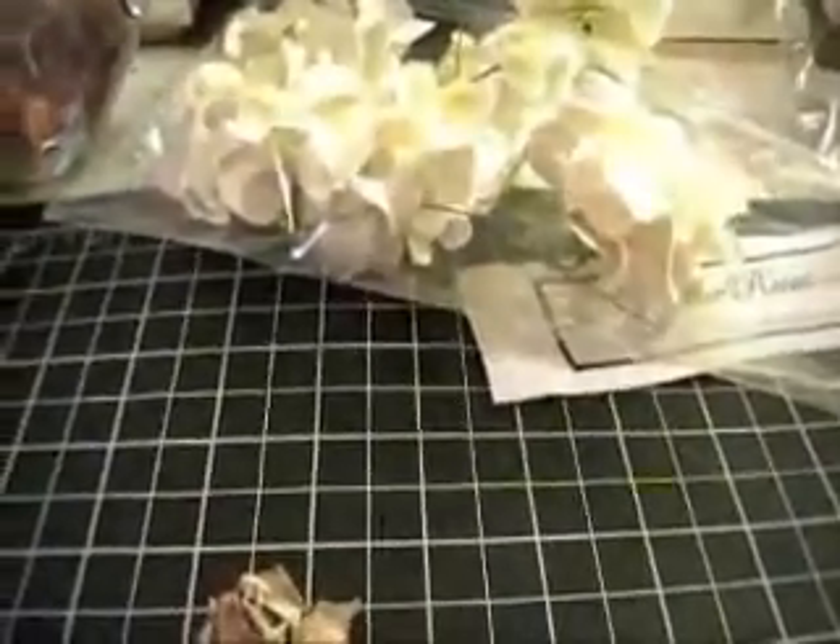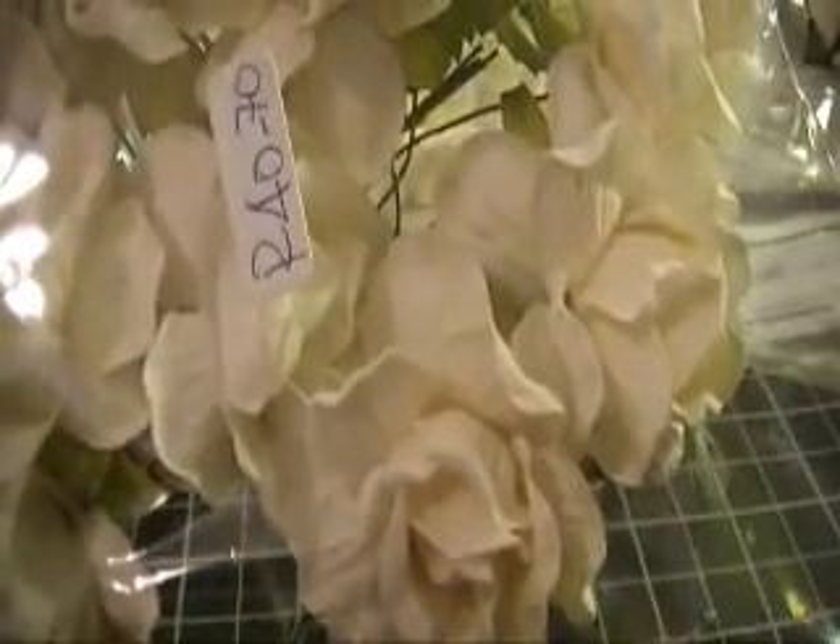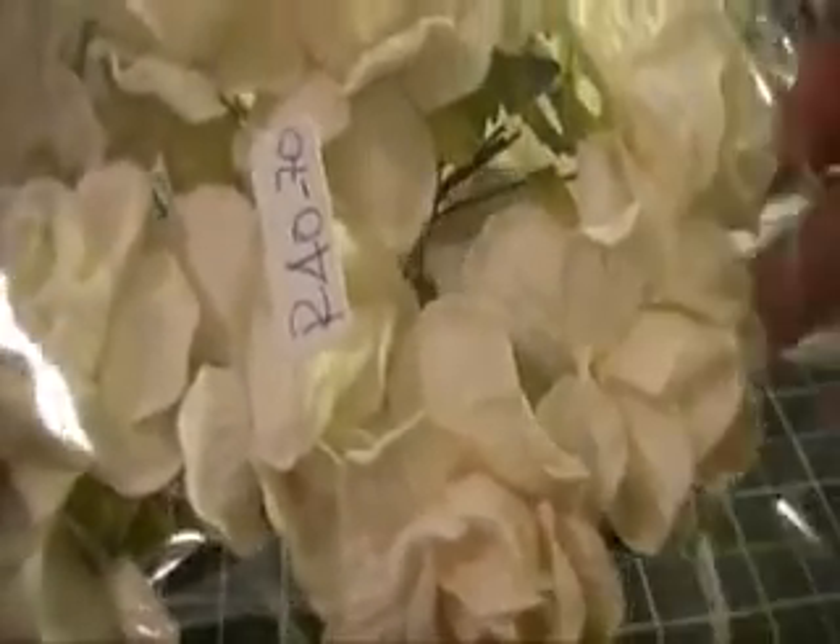Then I have the white roses — the code for these is R40-70. I also have them in brown, and the code for the brown pack is R40.